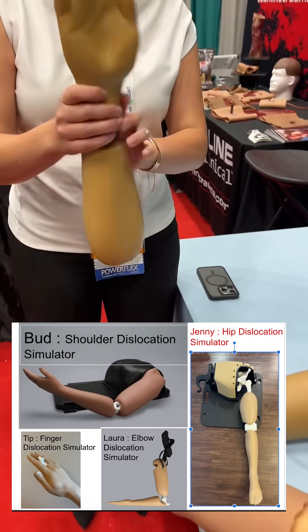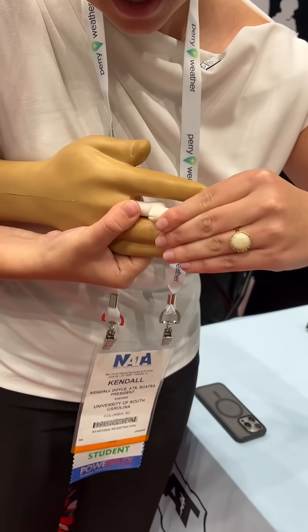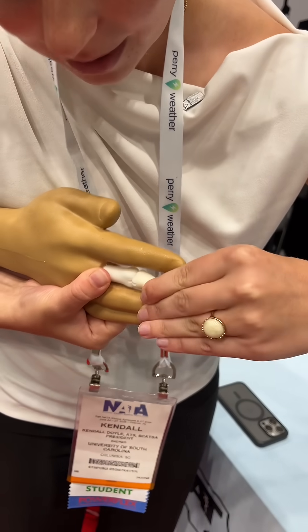I'm just going to start with the finger, come underneath the forearm, pulling into stabilizing here, slight extension, pulling out and bringing in.